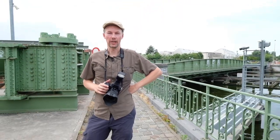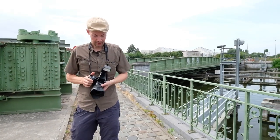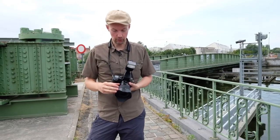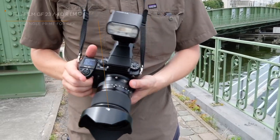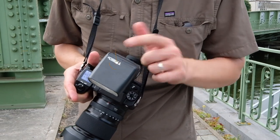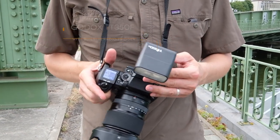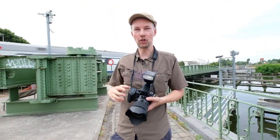We are here at the port of Ghent near a railway station. We're here to test a lot of new equipment — first of all, the new 23mm GF lens, the wide-angle lens for the Fujifilm GFX. We've also got the TT350F by Godox, which will allow us to trigger our Godox flashes remotely. We're going to wait a while for the train here.